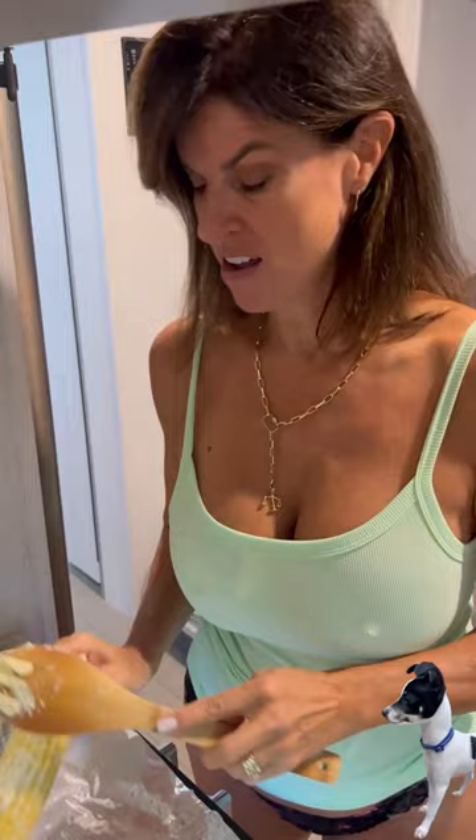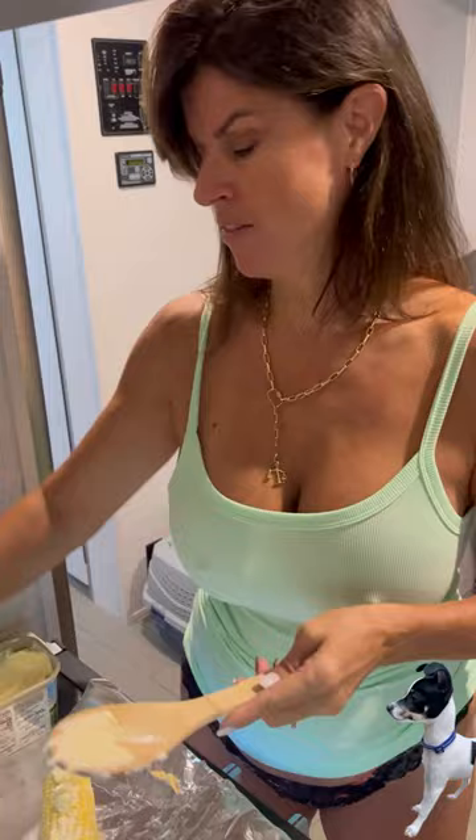It's game day, and you know me — I like to do fun things on game day. So today, besides doing baked potatoes on the grill, I am also going to do corn on the grill today.